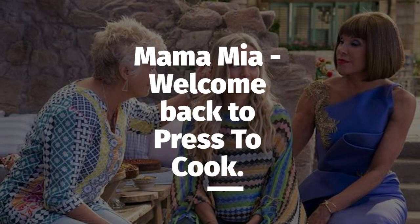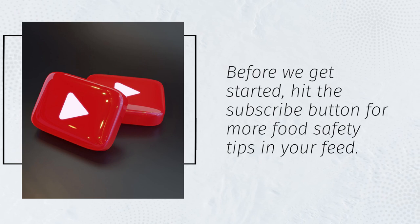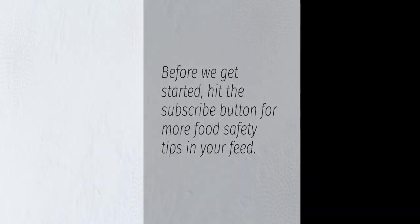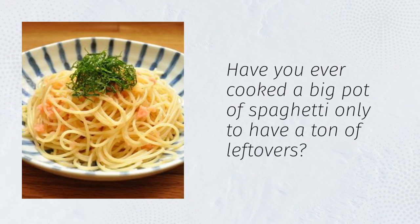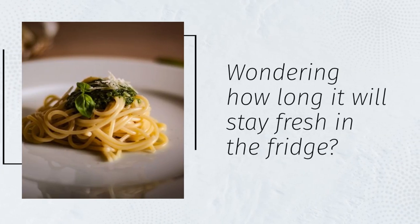Mamma mia! Welcome back to Press to Cook. Before we get started, hit the subscribe button for more food safety tips in your feed. Have you ever cooked a big pot of spaghetti only to have a ton of leftovers? Wondering how long it will stay fresh in the fridge?